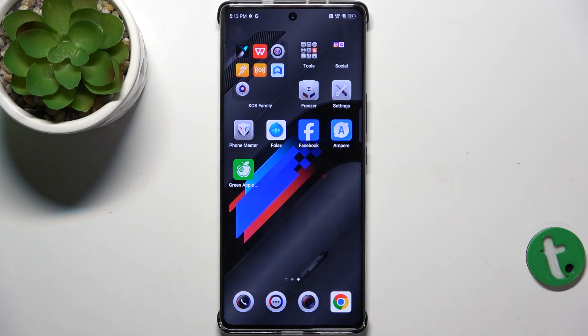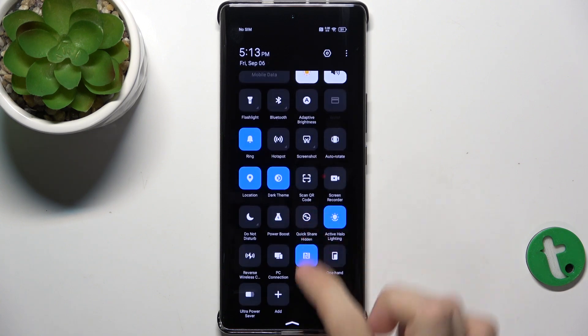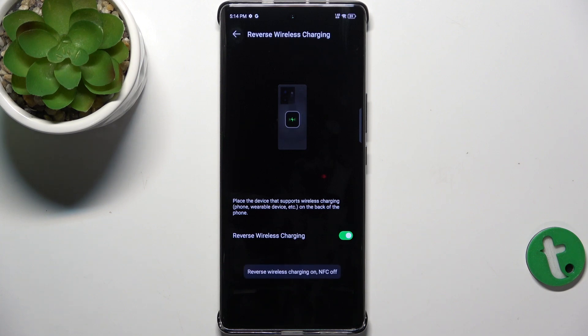To enable reverse wireless charging, slide down from the top right part of your screen, then slide down again and find reverse wireless charging. Click on it, then you can enable it.